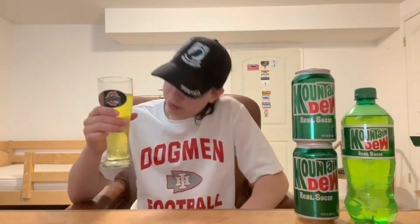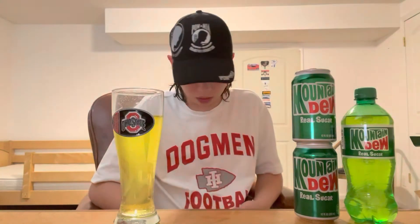I'd give this a 10 out of 10. The can design is a 10 out of 10. The color is just regular Dew, so like 5 out of 10 on the color. But it's one of my favorites — I recommend going to get it. I don't think it's sold everywhere; I think it's sold in a lot of gas stations, but it's really good. One of my favorites.